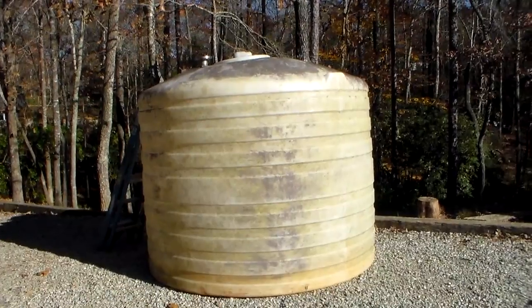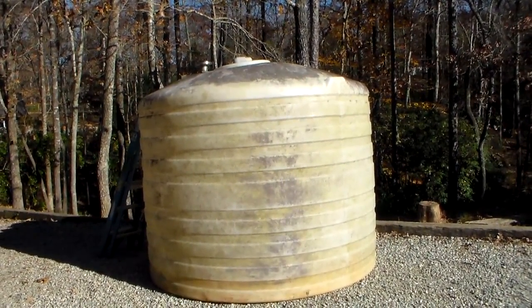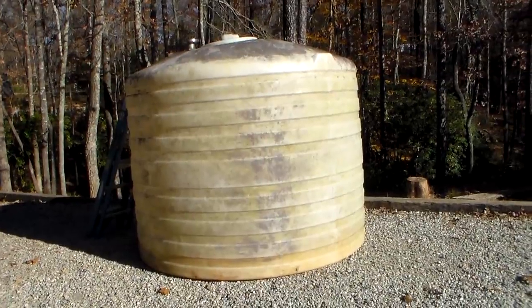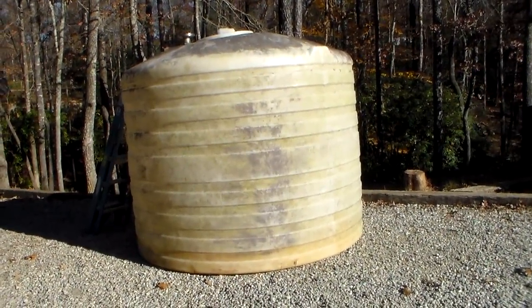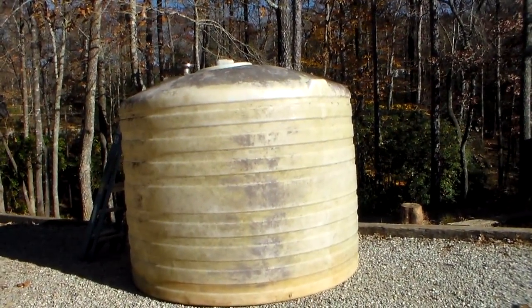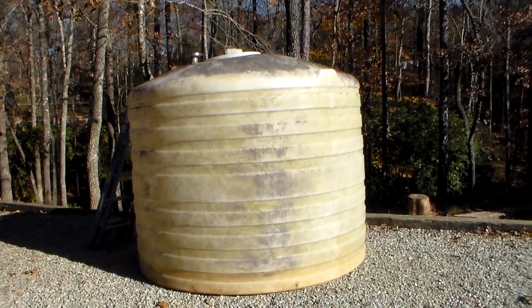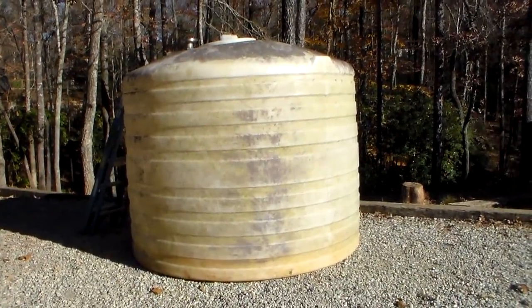Hey YouTube, this is SouthernPurple1. I need your help. I want to use this. My buddy took the end of a fork from his machine and smacked the bottom, cracking it good. I can seal it up but probably not good enough for water. I could get a plastic welder but I'm not going to do that. This one's pretty strong because it's ribbed. I'm sure it's not an underground tank — those are made differently — but it's stronger than mine. I have a 1600-gallon tank like this with straight sides, not ribbed, and I'm going to use this one for something.